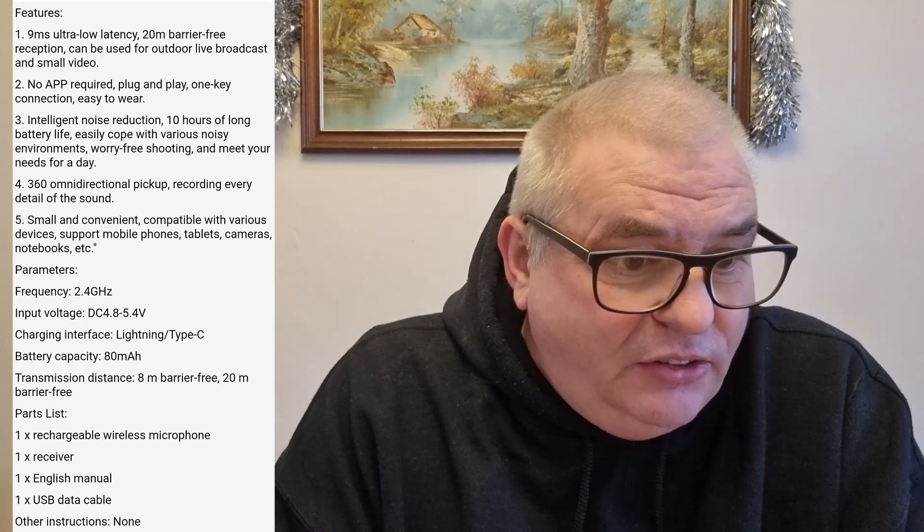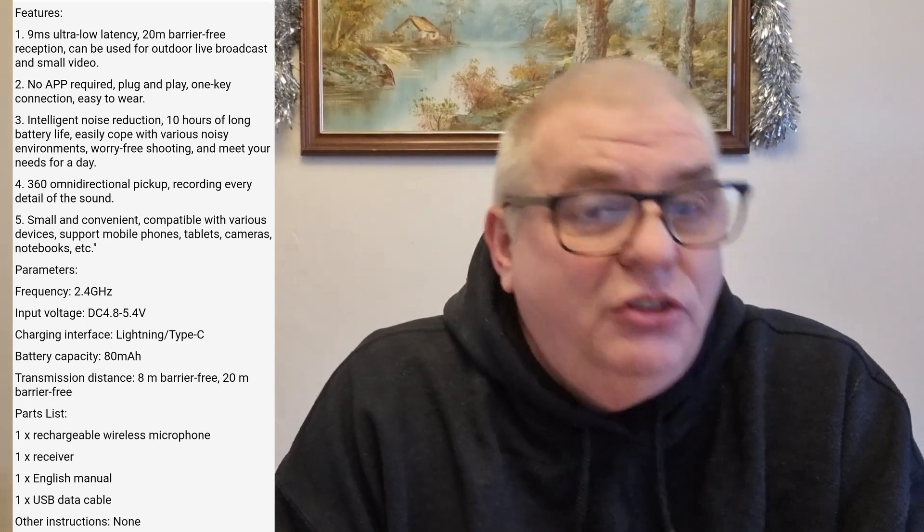I've brought some notes up about it. It runs on a frequency of 2.4 GHz. Input voltage is 4.8 to 5.4 volts DC. Charging is lightning or C-type. Battery capacity is 80 mAh, and they say this should last for about 10 hours — so a field trial will be interesting. It has a range of 20 meters unrestricted, or up to 8 meters restricted, which I presume means with walls or buildings in the way.